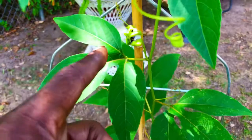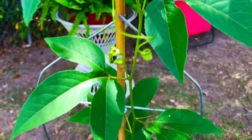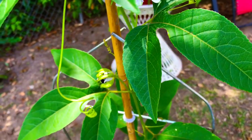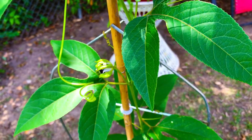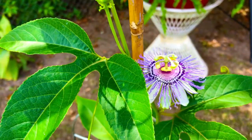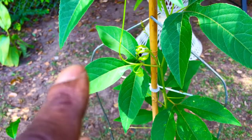We already had one blossom open up a couple of days ago. We were kind of hoping we would have two to three blossoms open up at the same time so we could come out here and attempt to hand pollinate these flowers in order to get a maypop before the end of the season. The maypop is the common name for North America's version of South America's passion flower, passion fruit vine. But it doesn't seem like that's going to happen.